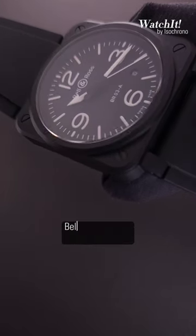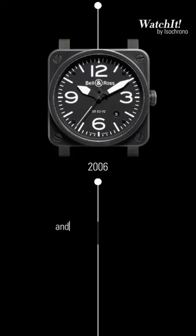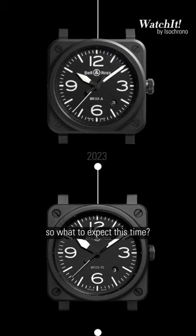This is not the first time Bell & Ross revived this iconic model. It was first introduced in 2006, and a new version was launched in 2014. So what to expect this time?